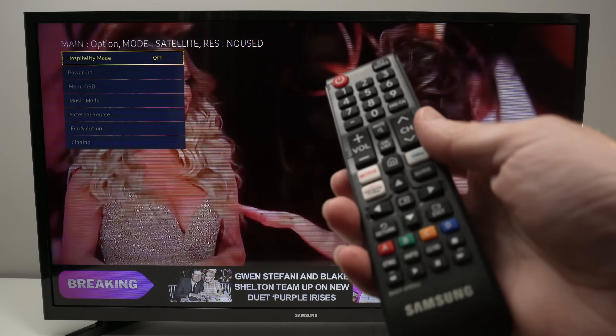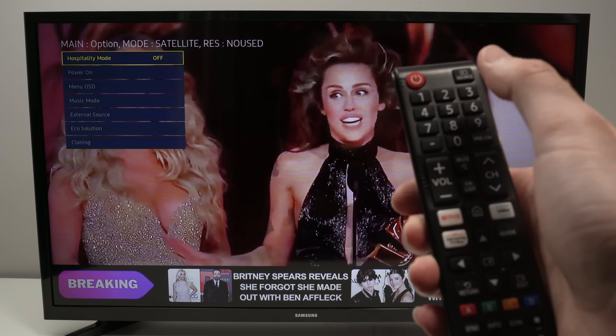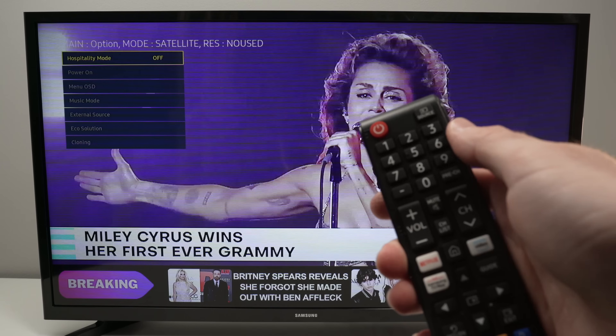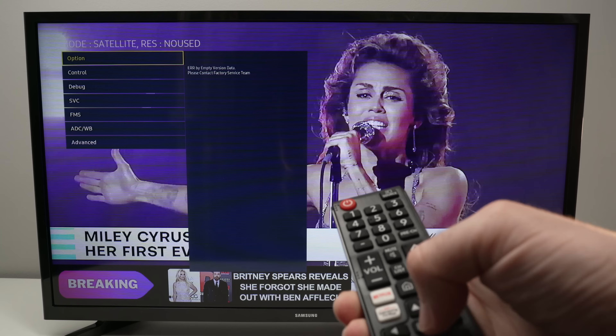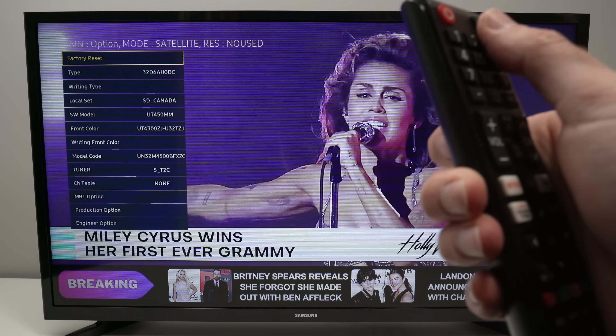From here, on the remote control, press 1, 2, 3, 4, 5, Enter, and you will get to the other menu. So: 1, 2, 3, 4, 5, Enter — and this menu will finally appear.